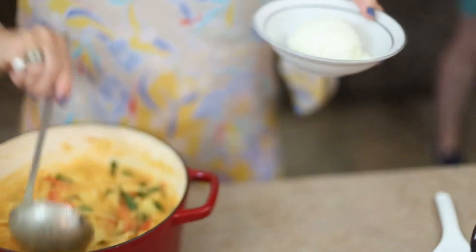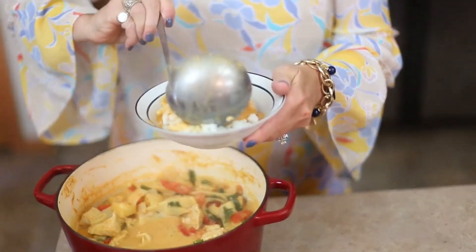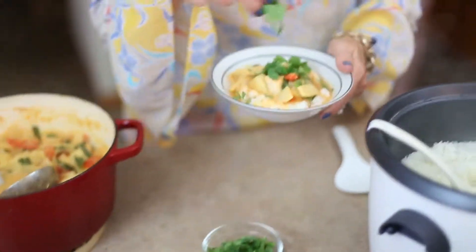Thank you so much for coming on and joining us. We should have more guest stars — maybe in a couple of episodes. You're welcome to join us anytime. Please make Becca's Thai curry because you're going to love it — it tastes so good. And just a little cilantro on top — I love cilantro. Voila.